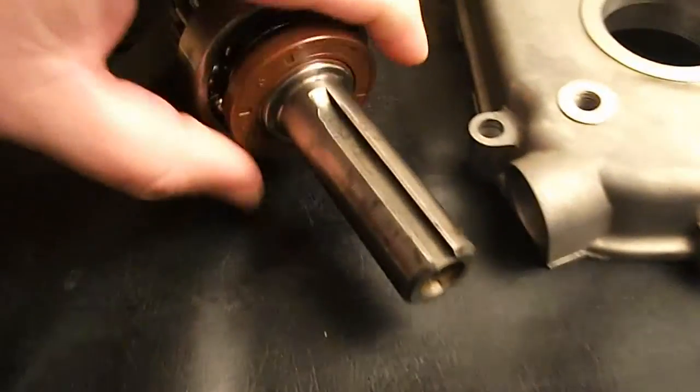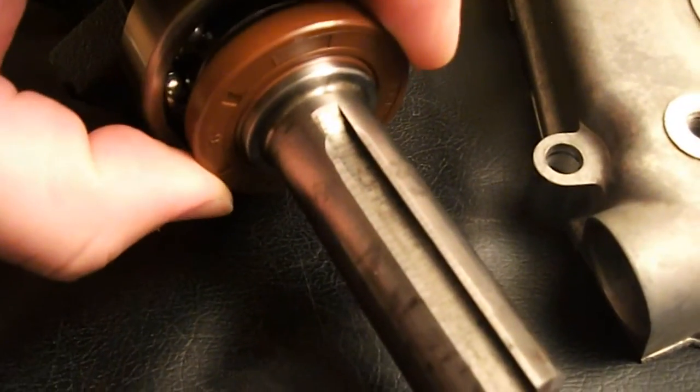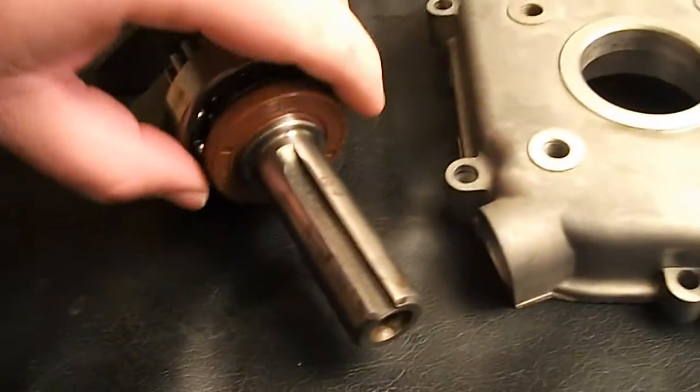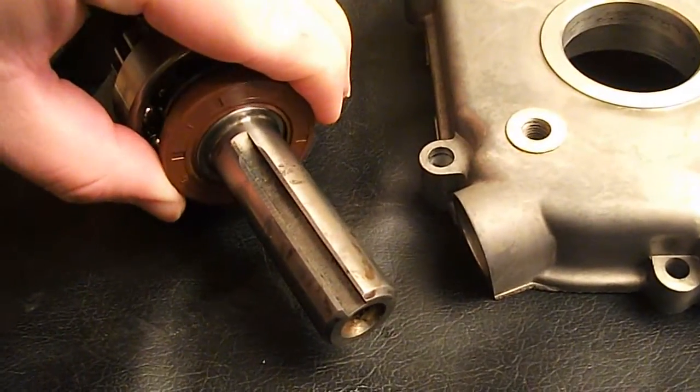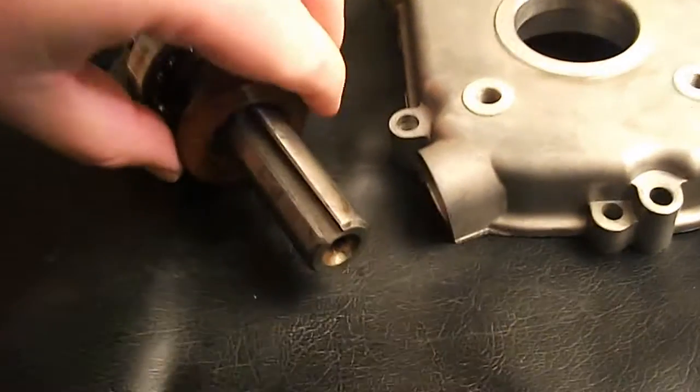It's got a nice fit, good tension, as you can see. I definitely want to lube that with some wheel bearing grease before installation.